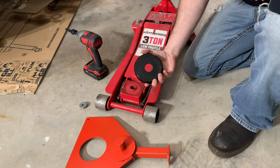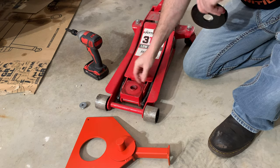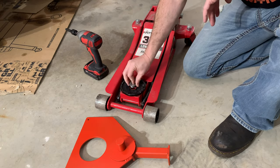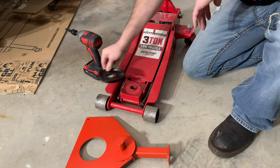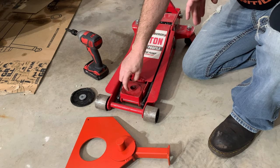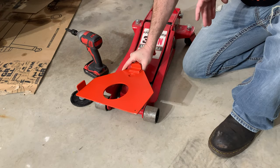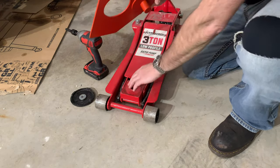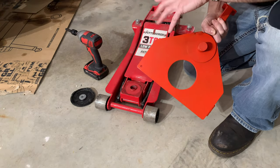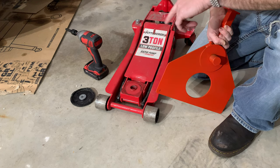On this floor jack, it's got a hole and a piece that comes up to locate this, and a bolt that holds it all together. On a traditional style floor jack, it just has a hole and a thicker block for the pad to go down, and this would just go inside that. But since this is a newer style floor jack, it's put together a little differently, so I have to make an adapter for that.